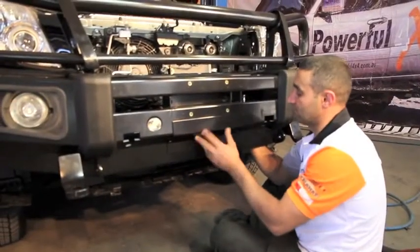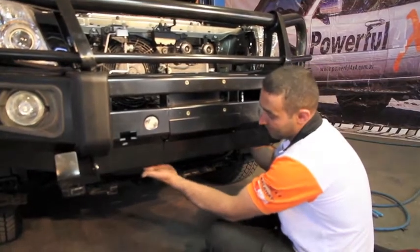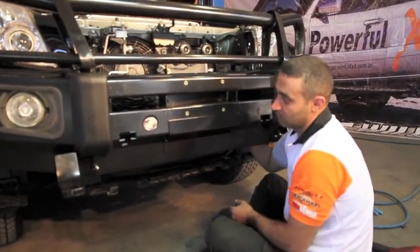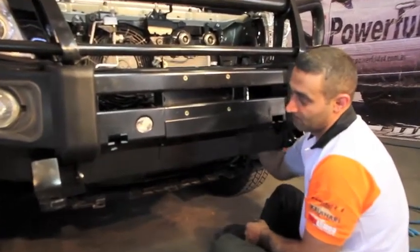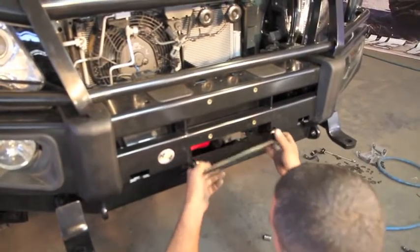What we're going to do is remove this plate. The way it's held in there is the two bolts on the inside and the back of the bar — two ten-millimeter bolts. Get the bolts removed, otherwise you just slide off.